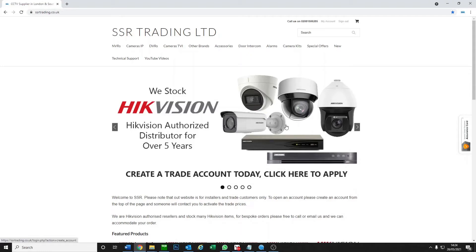Hi and welcome to another video. Today we are going to show you how to reset a Hikvision IP camera. So why would you want to reset a Hikvision IP camera?